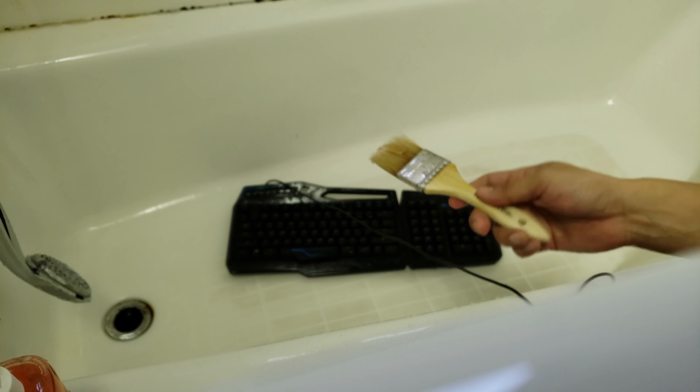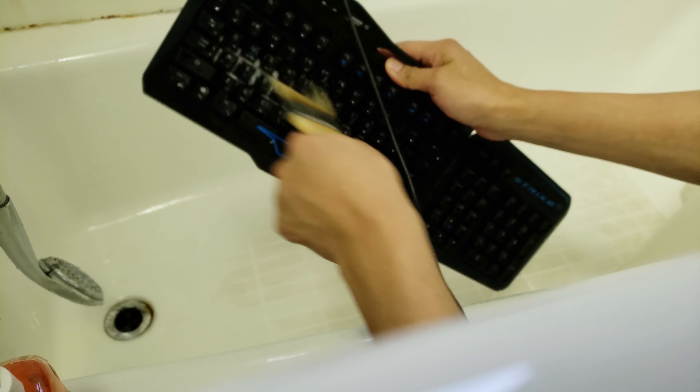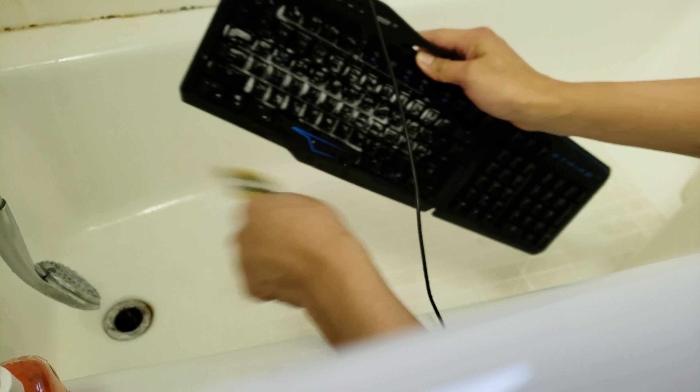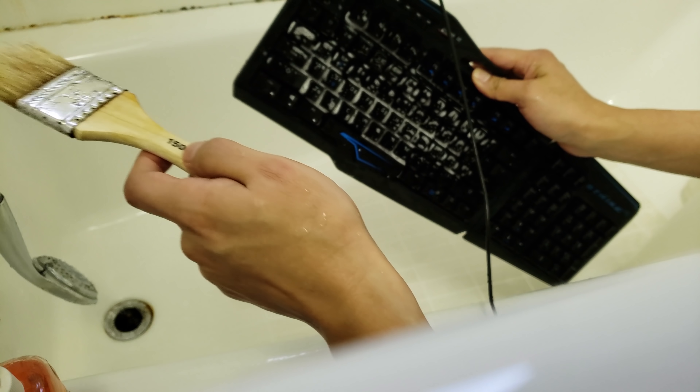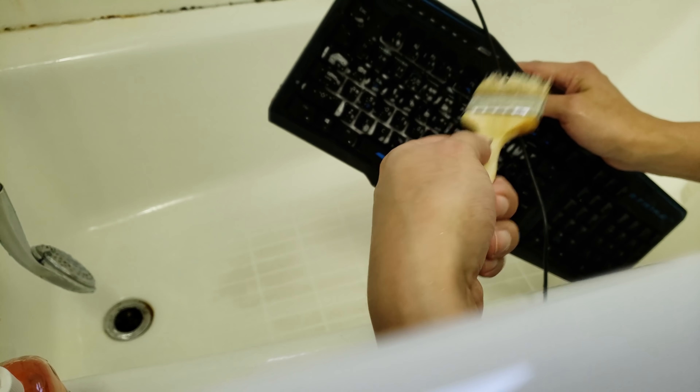Put a little bit of soap. Use the sink like this again. And off we go. Obviously this is a mechanical keyboard, so you don't want to go too crazy. I'm basically just giving it kind of a very gentle treatment.